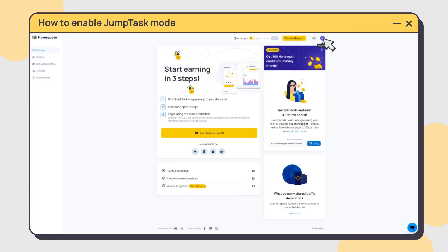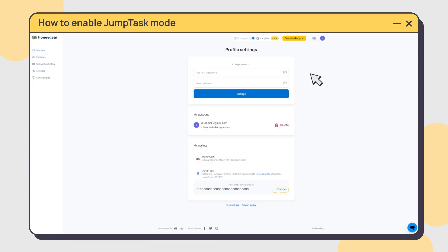If you want to change your JumpTask ID, go to your profile settings. You'll see the field where you can change it anytime.